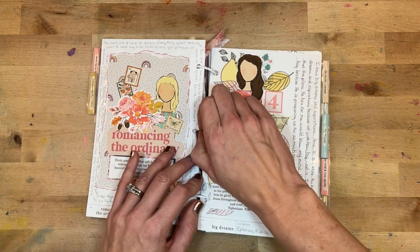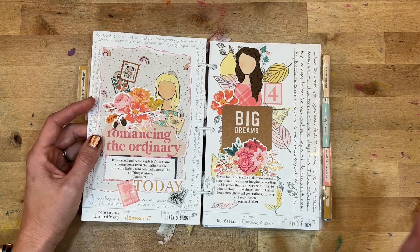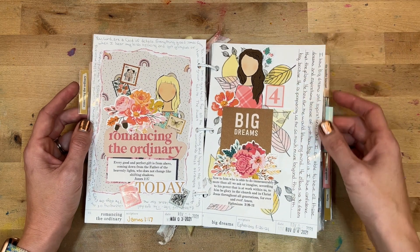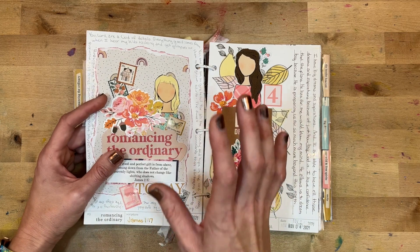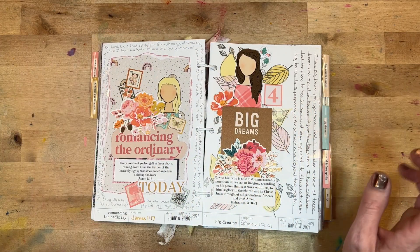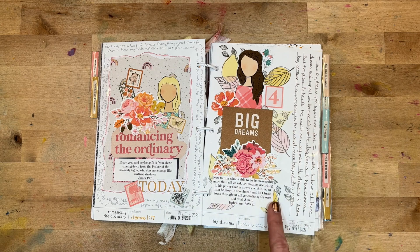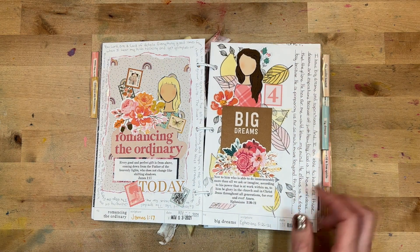Day three was 'Romancing the Ordinary,' which I found intriguing. We looked at James 1:17 — 'Every good and perfect gift is from above.' I had fun layering some different Maggie Holmes stickers and crepe paper pieces from my stash. Day four was 'Big Dreams.' I used some stamping in the background to add extra fall foliage, looking at Ephesians 3:20–21.